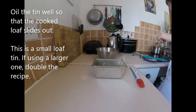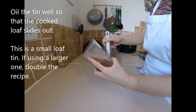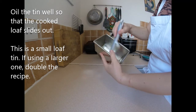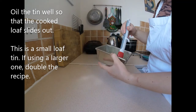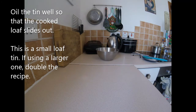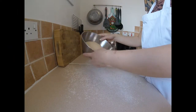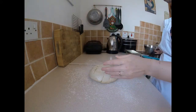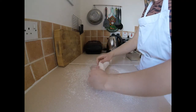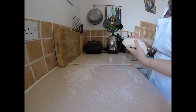I'm going to brush some oil in my little tin. Put some flour on the surface this time. I'm going to knock it back — just fold it in like that. Then I'm going to pop it into my loaf tin.